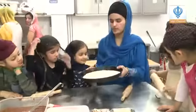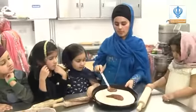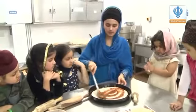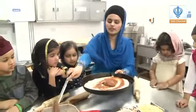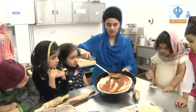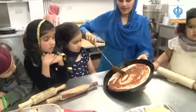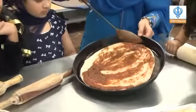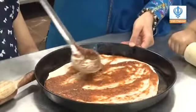Now we're going to put tomato sauce on it — a big dollop in the middle — and go round and round like this. Not too much, otherwise your pizza will be very watery. It's a fun way to come into the kitchen to help your parents and have fun. Be careful with the corners.